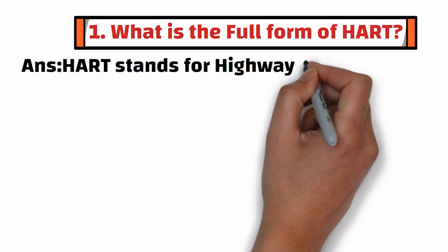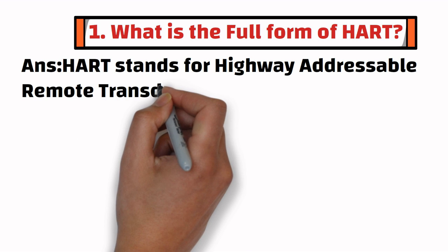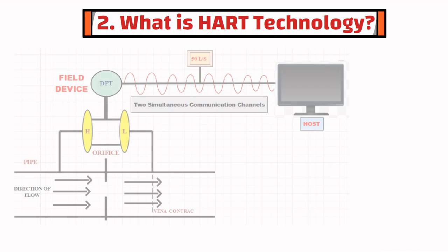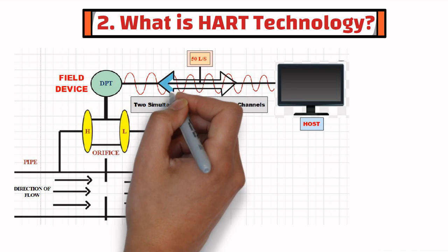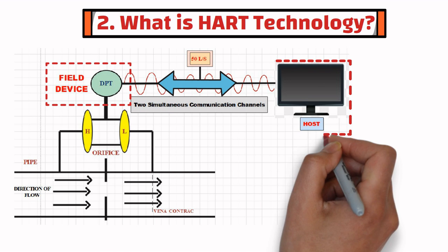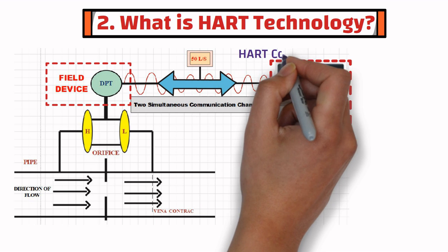HART stands for Highway-Addressable Remote Transducer. The second question is: what is HART technology? HART is a bi-directional communication protocol which provides data access between intelligent field instruments and host systems. The host can be a HART Communicator or a laptop.